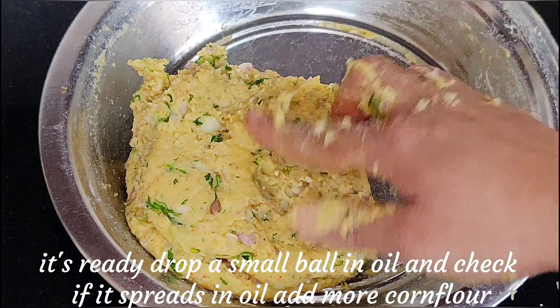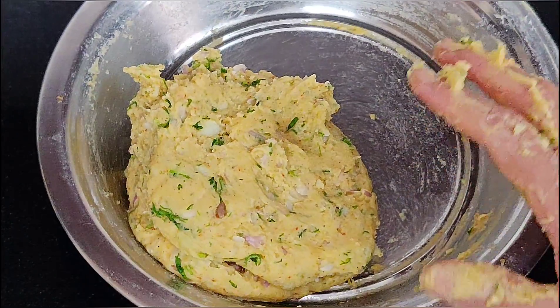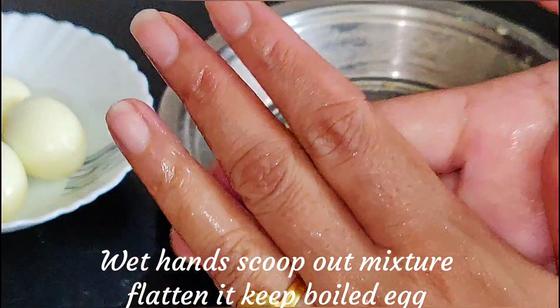If the mixture is too soft and melting, you can add more corn flour to firm it up. We need to wet our hands before shaping so the mixture doesn't stick.